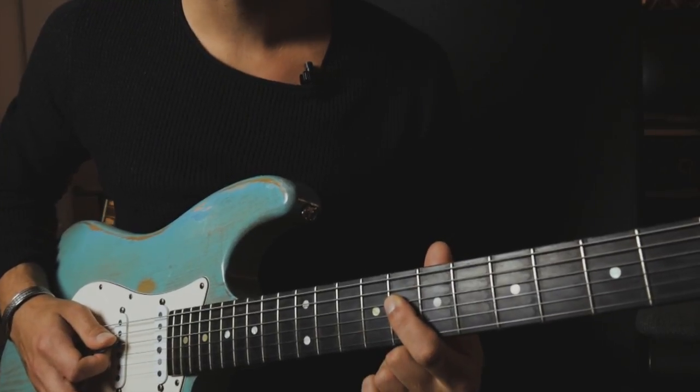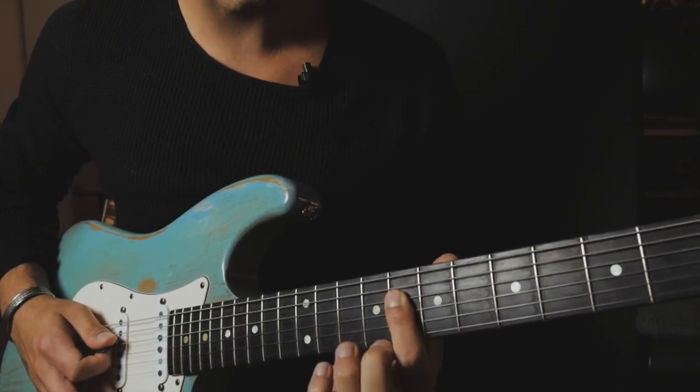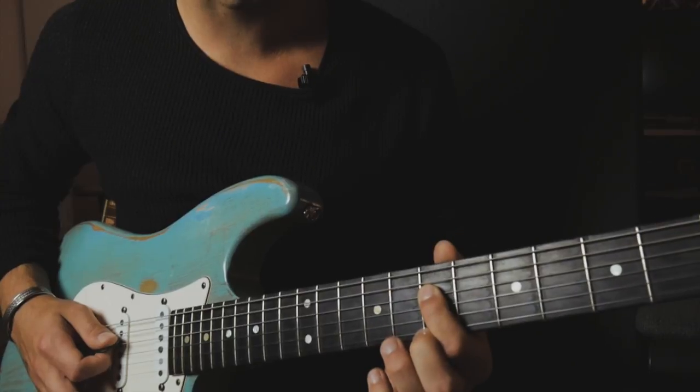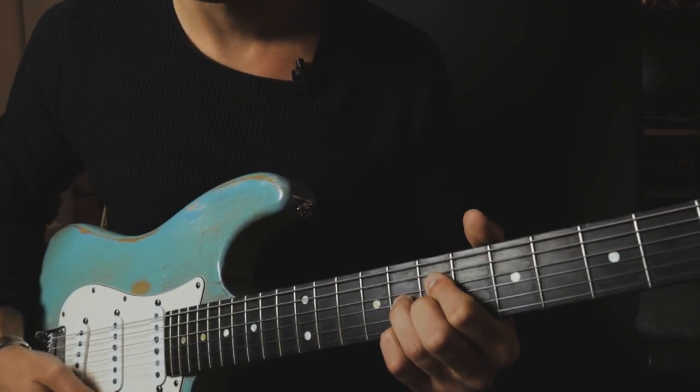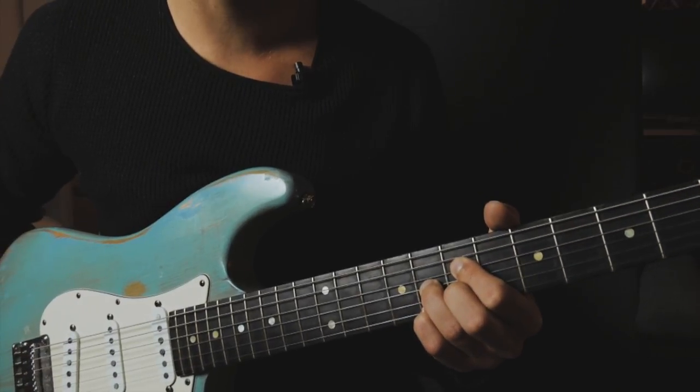Then we just slide with our first finger from the 8th fret to the 7th fret on the D string, and then we're just going to play our diminished chord.